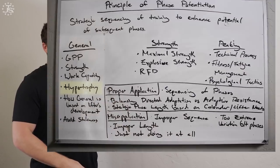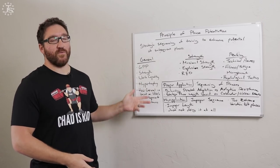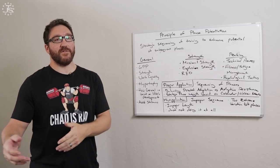To some degree, hypertrophy is also a key in this phase — more as a byproduct of the fact that we're doing such high volumes of training, training for strength, GPP, and work capacity. We're going to have the benefit of increasing some muscular size. If we want to have muscles that produce more force, we have to make muscles bigger in order to do that.